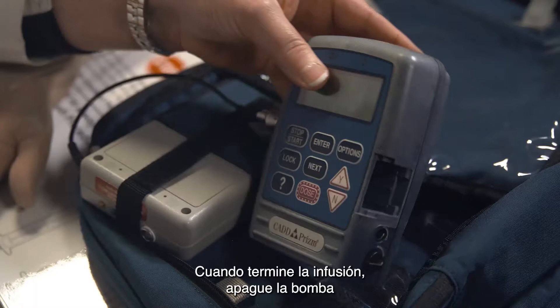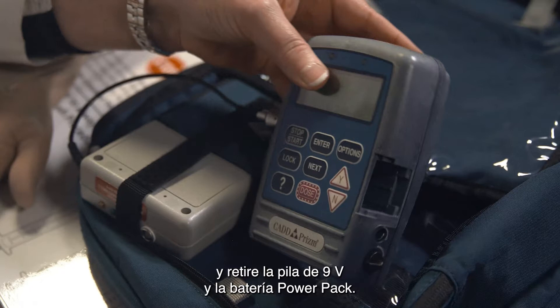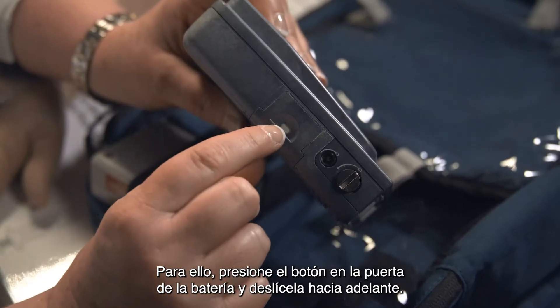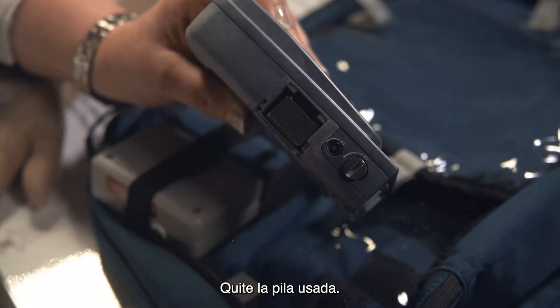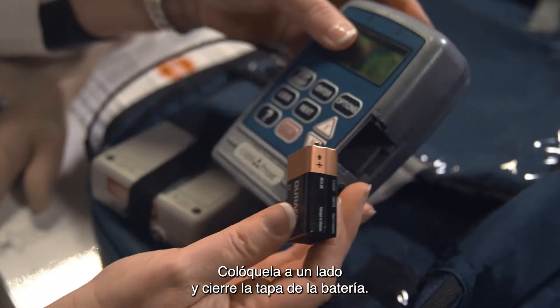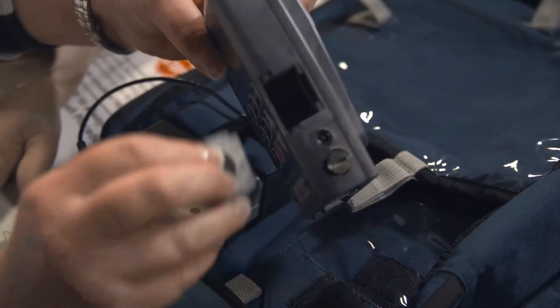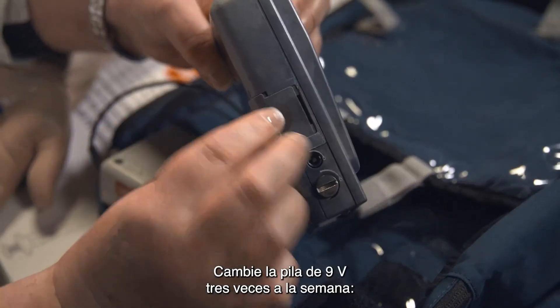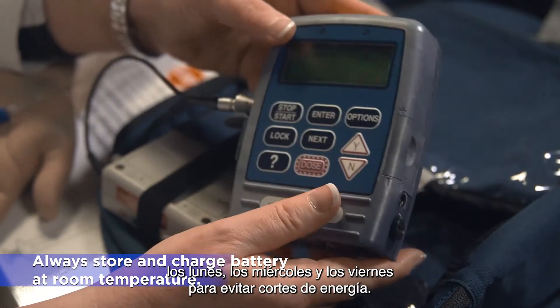At the end of your infusion, you will power down the pump after you have stopped the infusion by removing the 9V battery and the power pack. To do this, press the button on the battery door and slide the battery door forward. Remove the used battery, set it aside, and replace the battery door. Replace your 9V battery three times a week — Monday, Wednesday, and Friday — to prevent power failure.